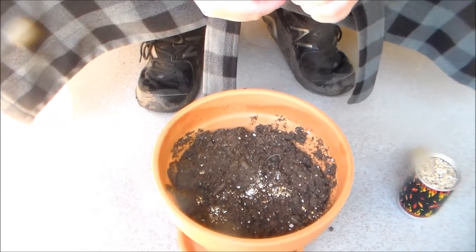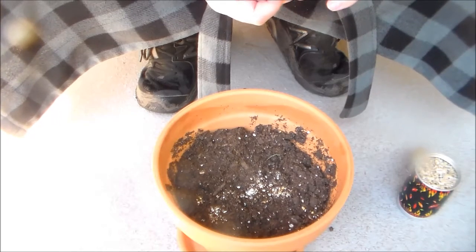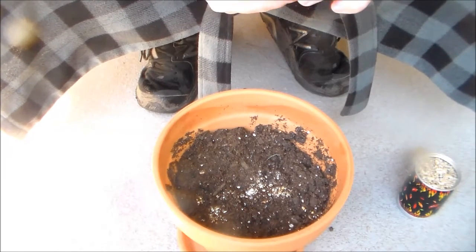Hey guys, welcome back to Let's Grow Together. The last time we met, we were trying to grow ghost chilies.